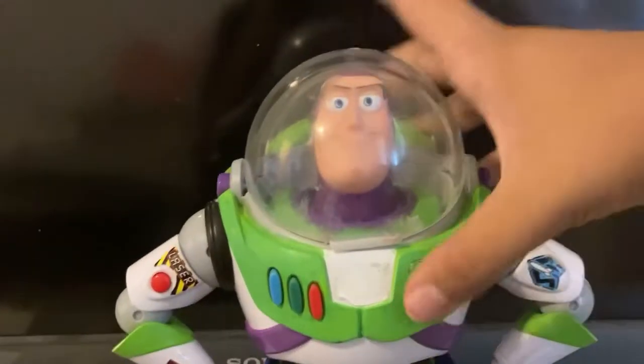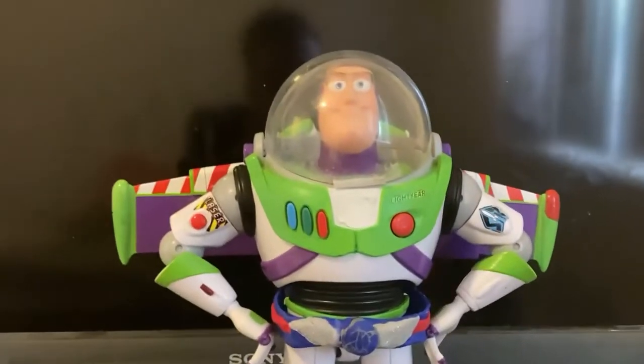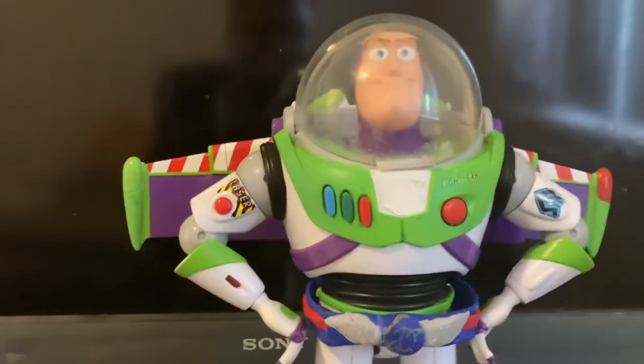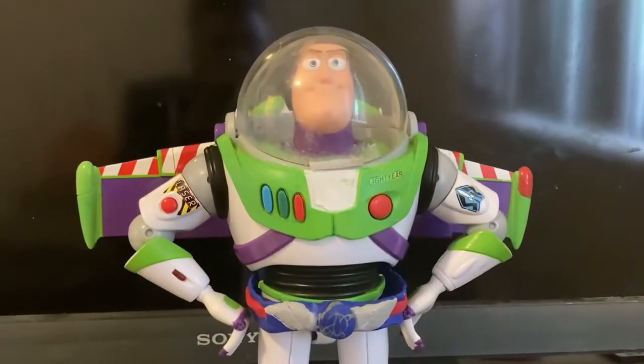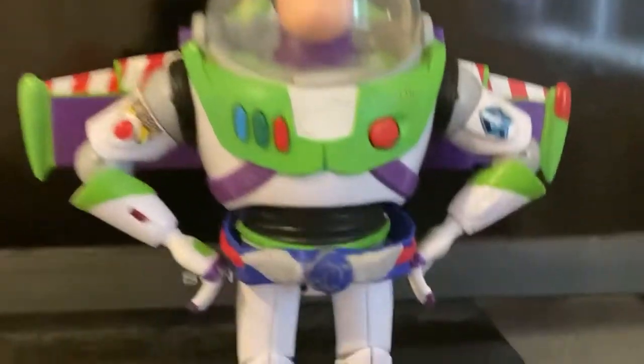Let me pull the wings out — close the helmet and then the wings pop out. Everything still works, it looks amazing.